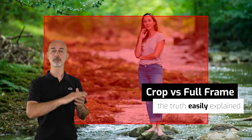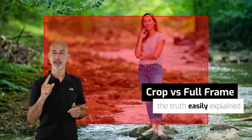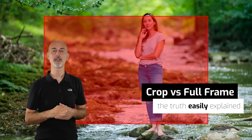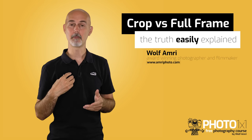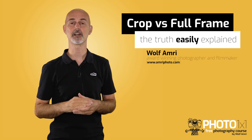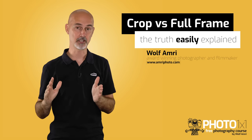Crop vs full frame — or full frame vs crop sensor. When buying a camera or talking about lenses, it is very important to understand what that means. My name is Wolf Amri and as always I am going to explain the difference between sensor sizes so that everyone will understand the pros and cons.